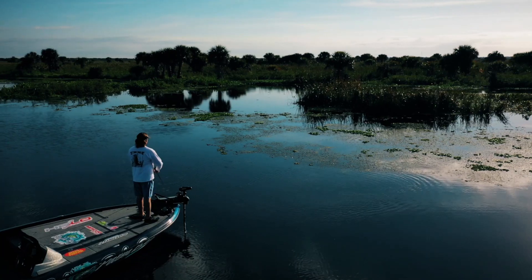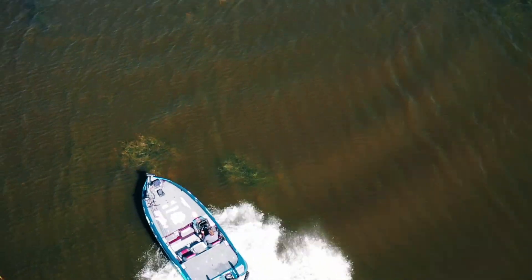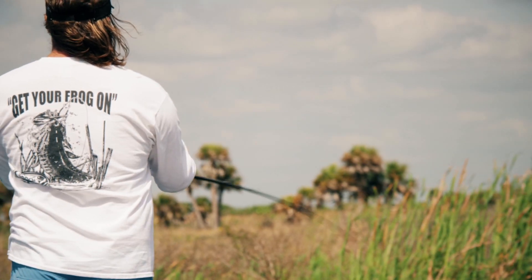They're some of the most amazing, lifelike designs. The bites I've gotten on these frogs are just downright vicious. These fish are going crazy over these things — they just gotta have it.